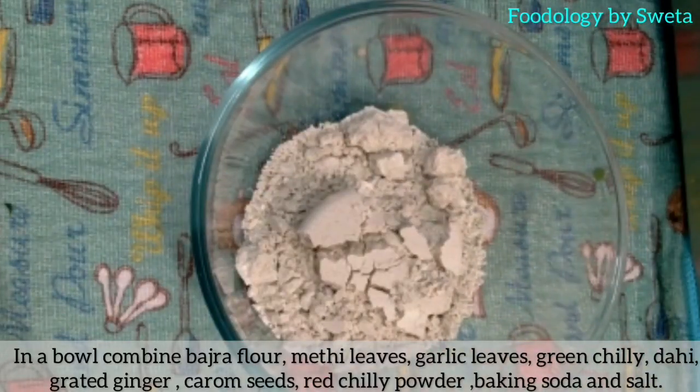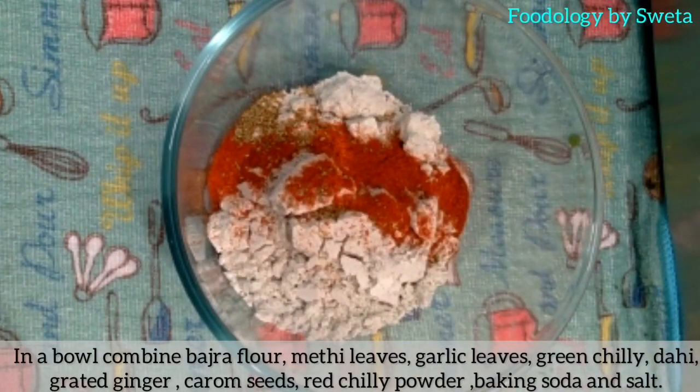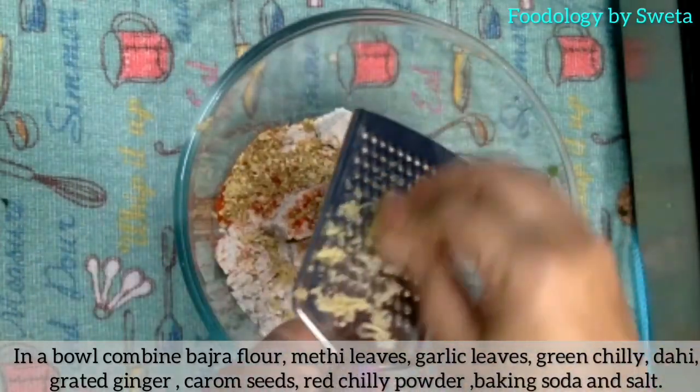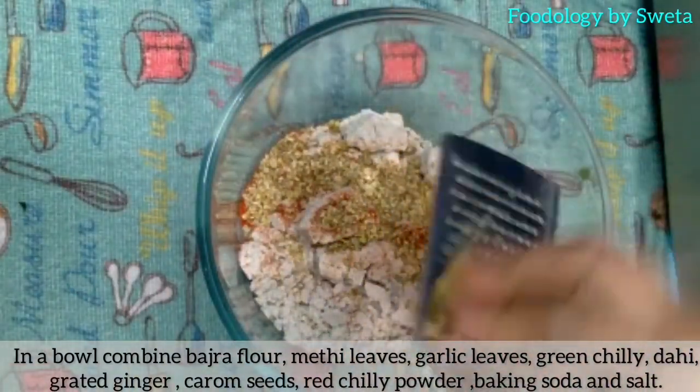Ek bowl mein bajra flour, salt, ajwain, red chili powder, crush dhaniya, ginger, green chili, curd, methi leaves, garlic leaves, aur baking soda nda leen aur achi tarah mix kar leen. (In a bowl, add bajra flour, salt, carom seeds, red chili powder, crushed coriander, ginger, green chili, curd, fenugreek leaves, garlic leaves, and baking soda, and mix well.)